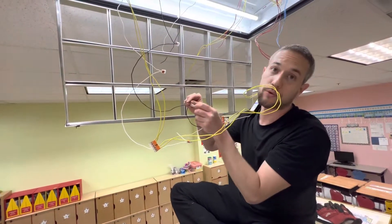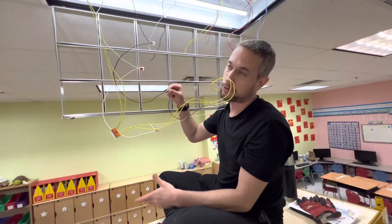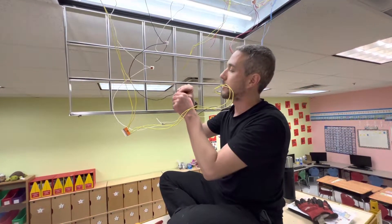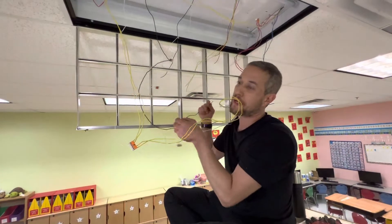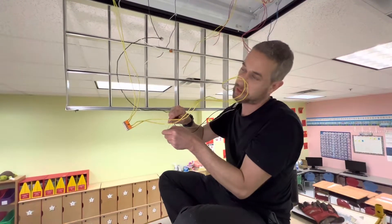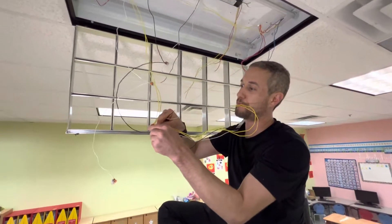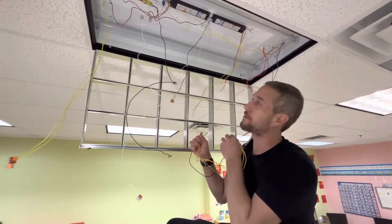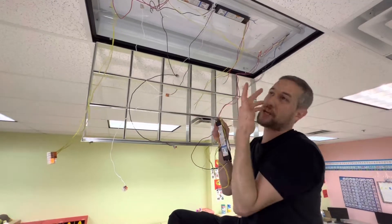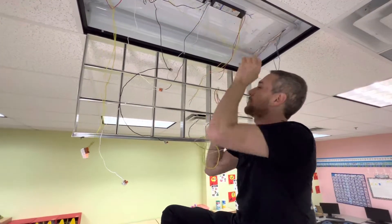This way I can reuse a good ballast instead of buying a new one for $18 to $28. Before they were cheaper, but now nobody is using ballasts anymore because of LED panels, which are better. That's why ballasts are getting more and more expensive, and that's why I found this method — until we replace these lights with LEDs.